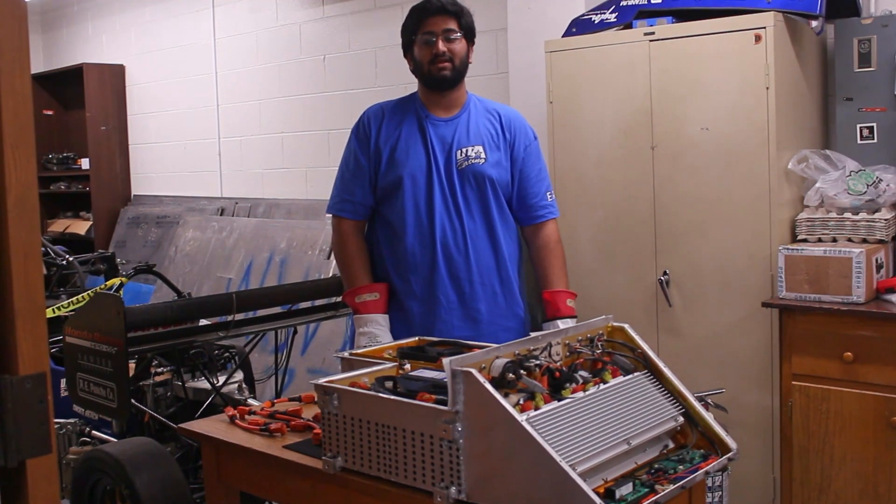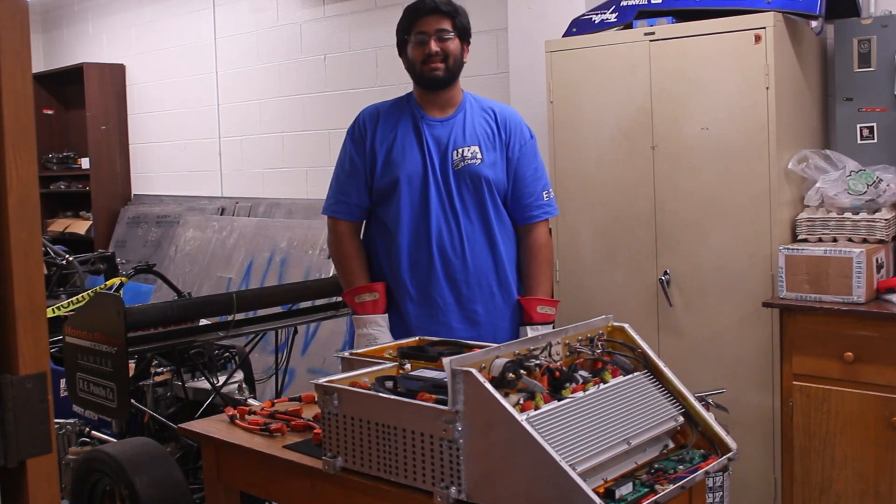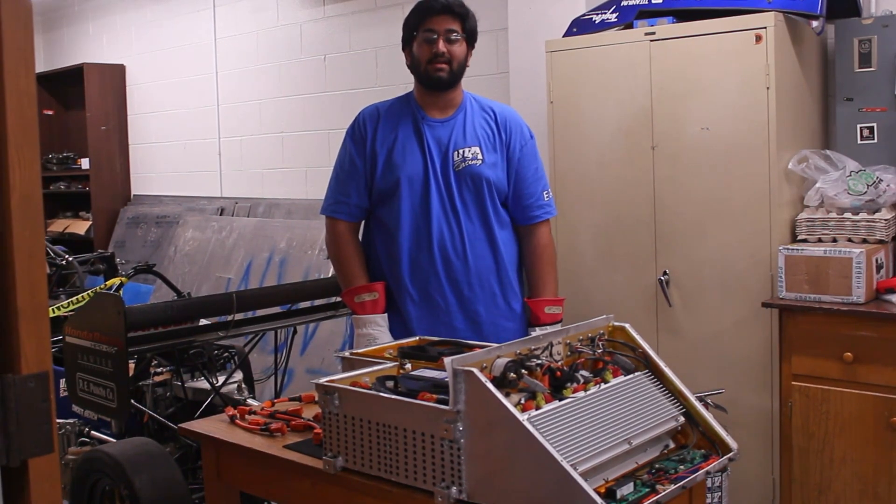Hello, my name is Om Patel. I'm UTA Racing's 2024 Accumulator Lead, and this is our submission for the pre-tech inspection video for car number 209.